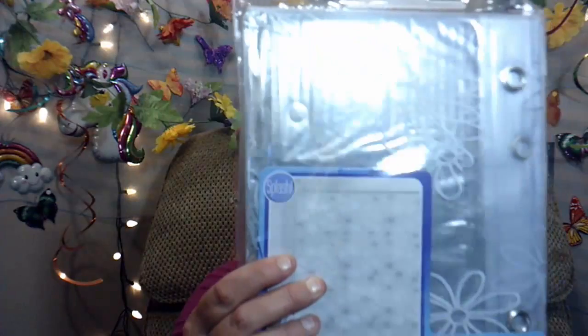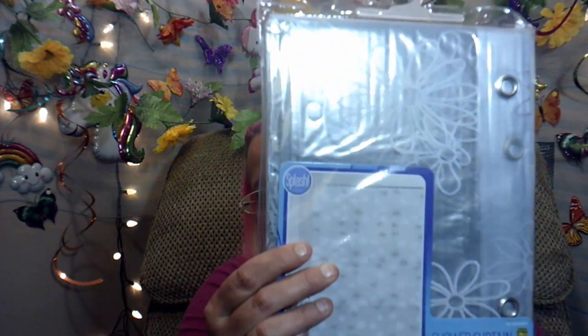A friend of mine needed a shower curtain, so I got a shower curtain. It's the clear one and it has a flowers design on it. It's really cute — it's a heavier plastic, so I'm hoping it will last a while. It was $3.50 for that one.